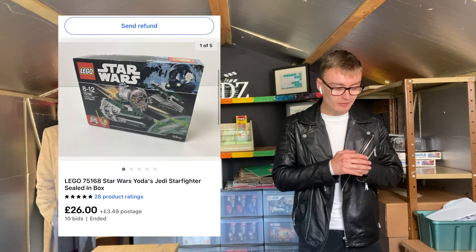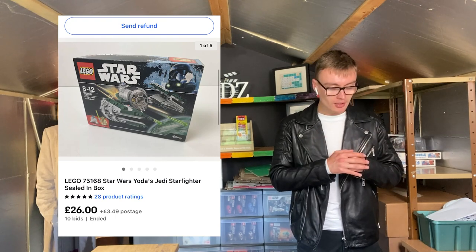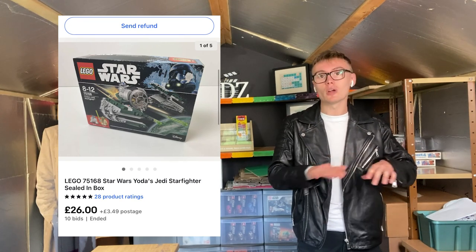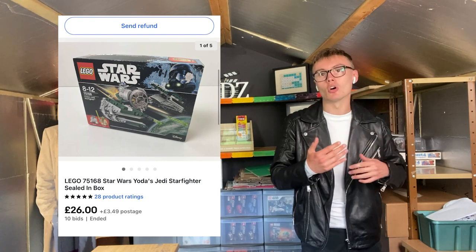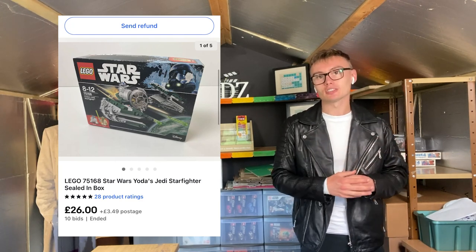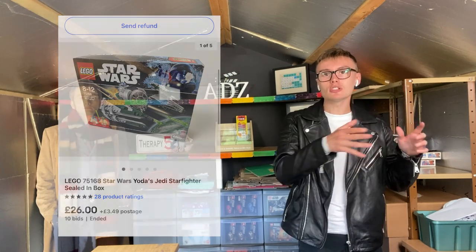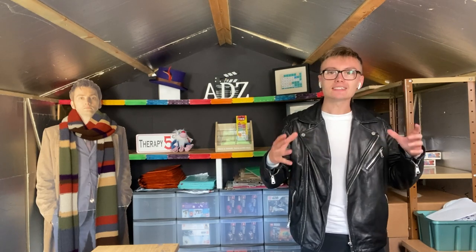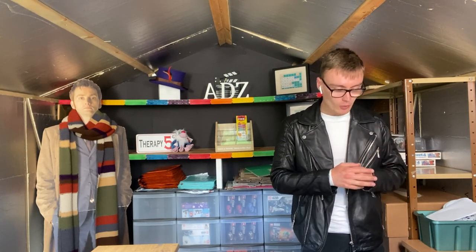I got £26 plus postage for this, and it probably owes me around a tenner. So even as a LEGO investment with box damage, I still made profit. This shows that even if you've got LEGO sets with faults to the boxes, you can still make money — don't write it off. Of course at supermarkets or retail stores look for the best boxes, but don't write off a job lot just because one has a bad box. If it's a good set that does well on the secondary market, it will still do well.